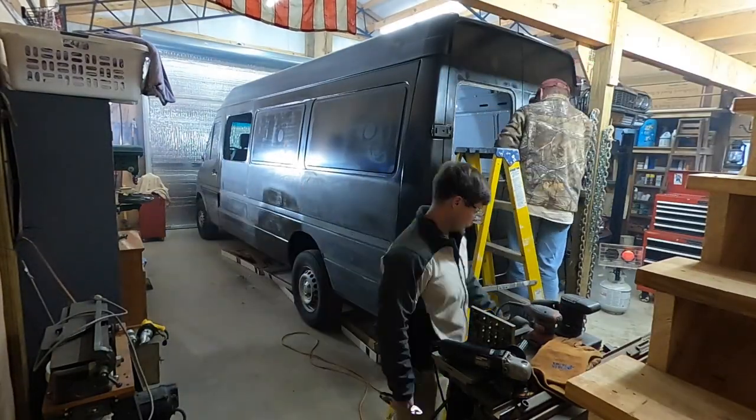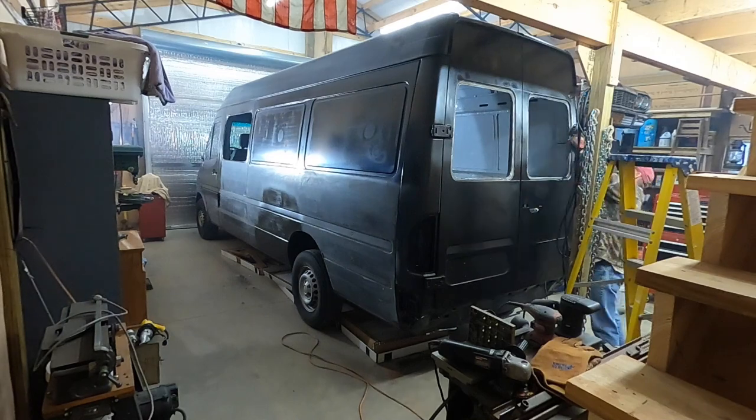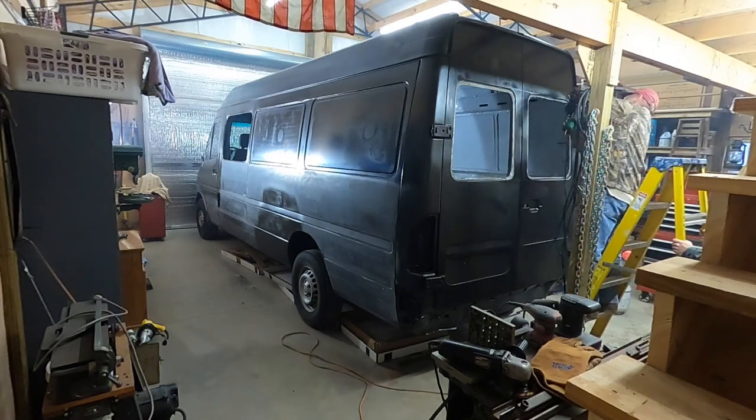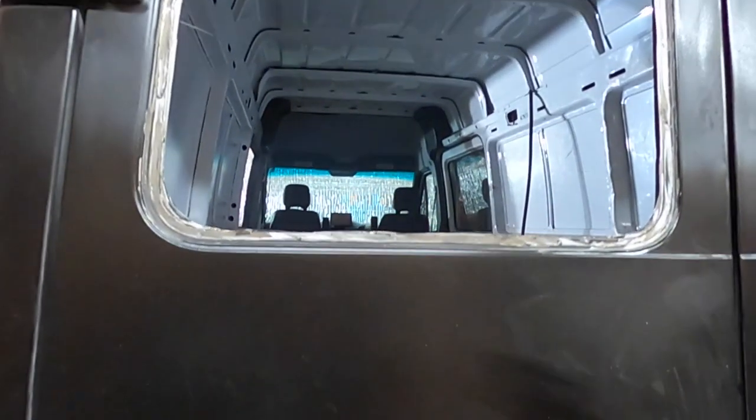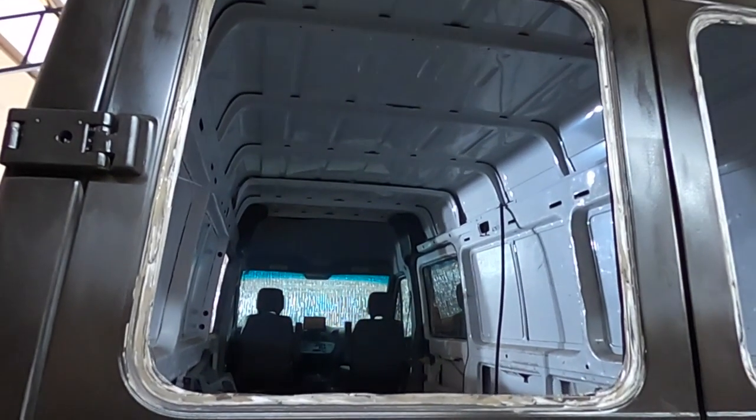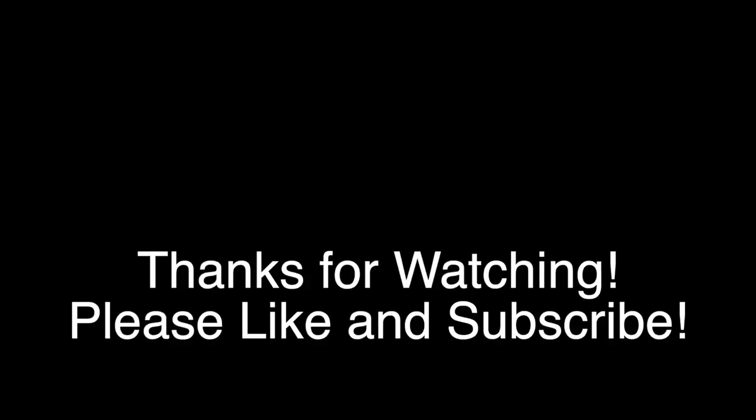This wraps up episode 5 of the van build series. If you like what you saw, hit that thumbs up button. If you have a question or comment, drop it below and we'll get back to you, and if you're ready for more, hit that subscribe button and we'll be back next week with a new video.